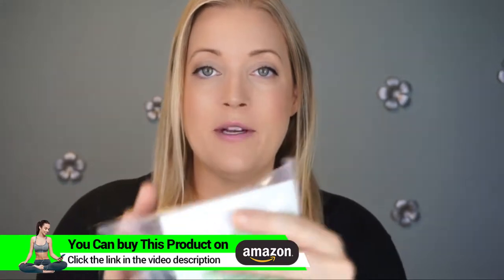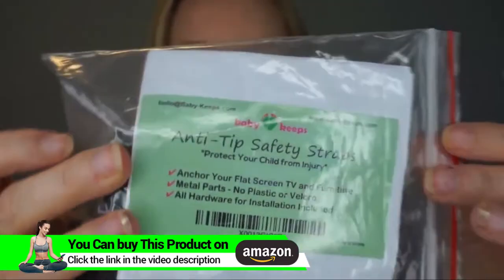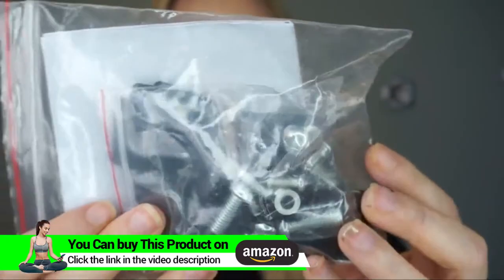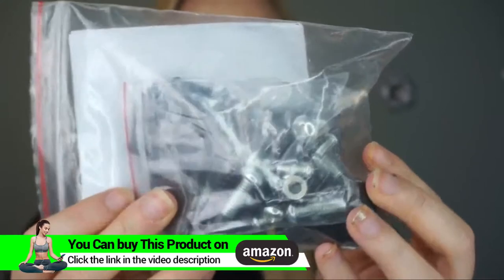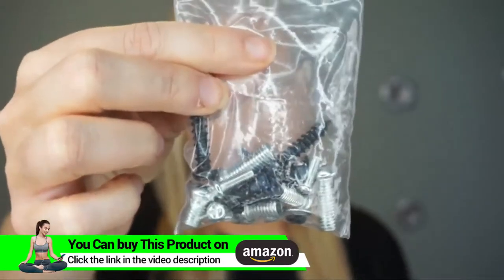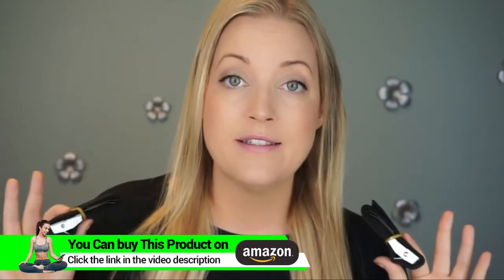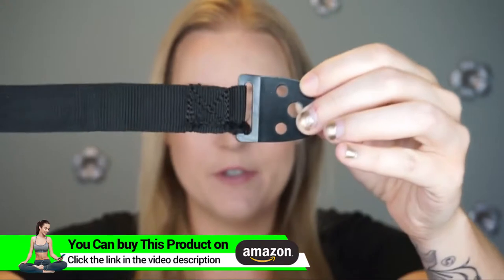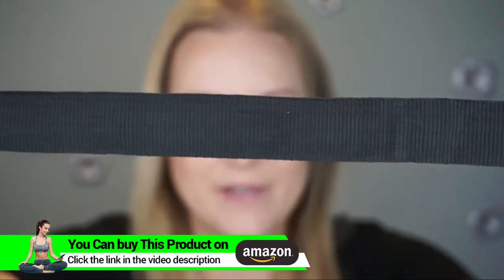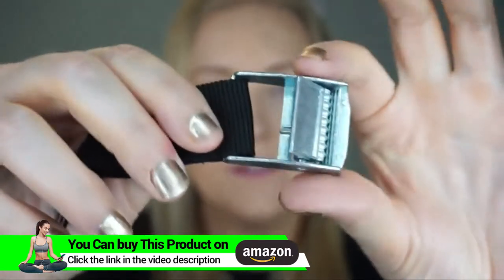When you receive your package in the mail, this is how it comes — it's in a plastic bag with the Baby Keeps information on the front, and on the back are all the parts you will need to install your TV or your furniture. All mounting hardware and bolts are included, and there's absolutely no plastic or velcro involved with this strap system. These straps are triple stitched and have been strength tested to hold up to 382 pounds, and they are combined with steel plates, so they are the strongest and safest straps on the market.